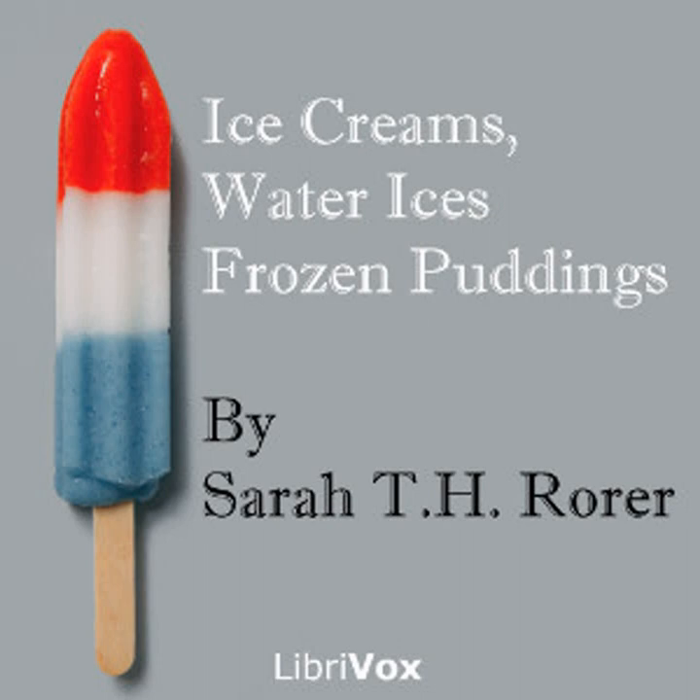In this group we have a set of frozen desserts called by many ice creams but which are really frozen custards, flavored. In localities where cream is not accessible, the Neapolitan creams are far better than milk thickened with cornstarch or gelatin.